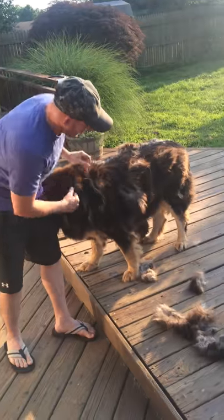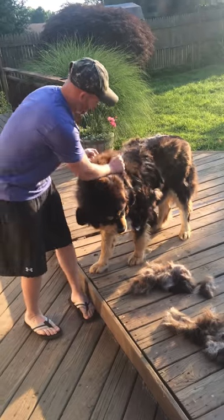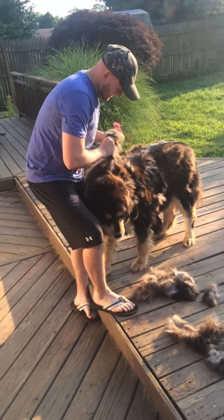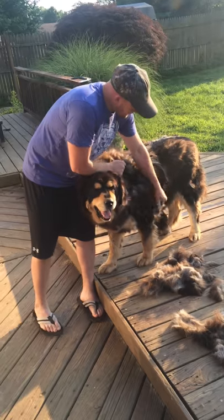I'll do a belly buster. I'm going to do a butt bomb. Oh my, how much is he shedding? His undercoat's coming off.